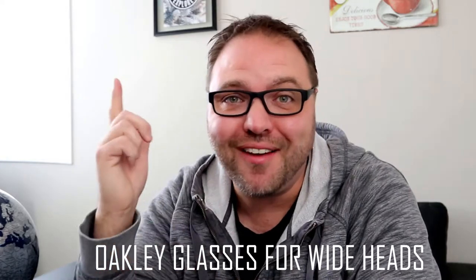Hey everyone, it's Ken here from Northern Viking Everyday and if you are new to this channel, it is all about reviews and how-to's, so make sure you click that subscribe button so you don't miss out on upcoming videos. Today we're gonna be talking about Oakley glasses for wider heads.